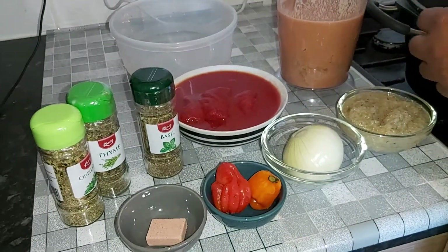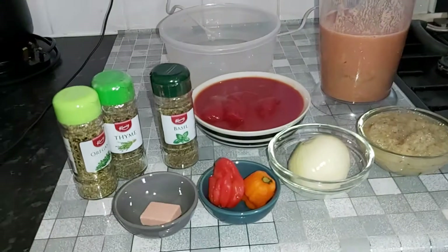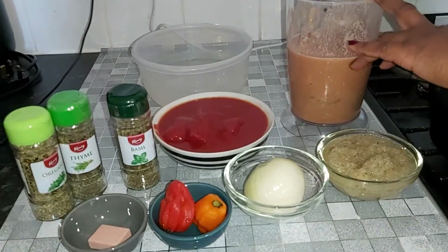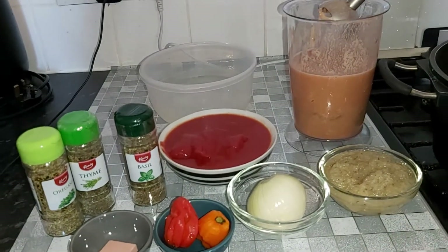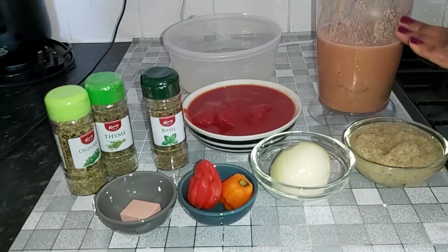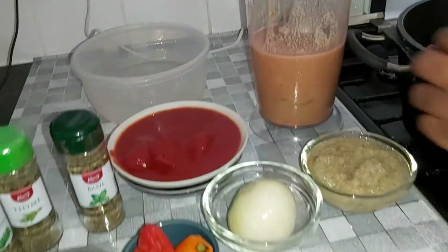Hi, welcome to our channel. Today we are doing the peanut butter soup and some rice balls. To start the soup, we want to get the peanut on the fire first because you need it to fry and get it reduced before you do your stew. So here we have 55 grams of peanut and two tablespoons of tomato paste — you want to blend it nicely.